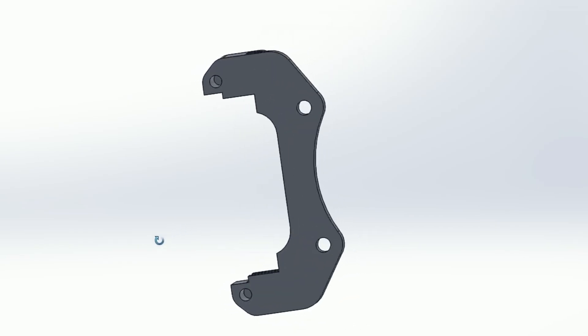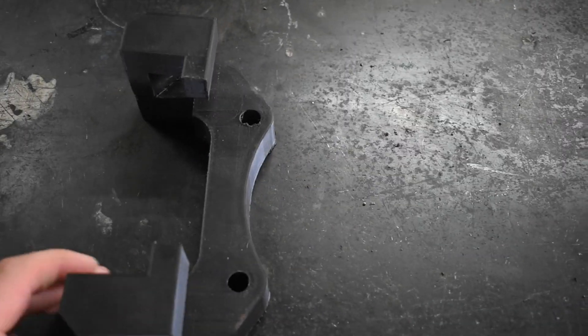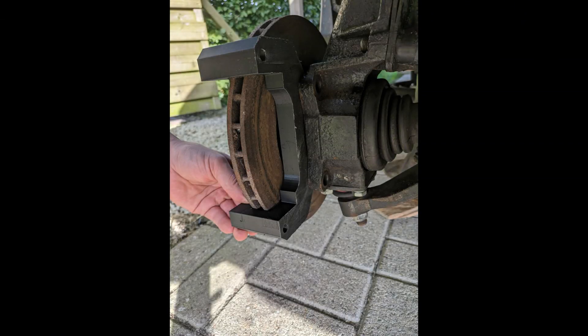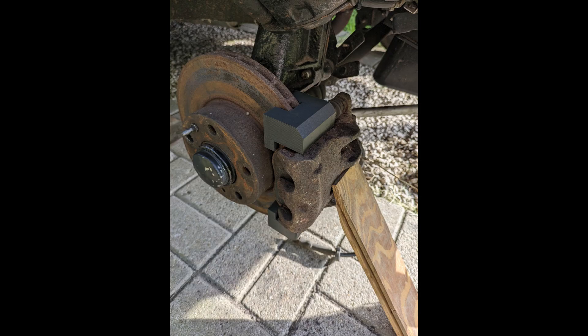After a bit of CAD work I came up with this design. I kept it simple so it's easier to machine. I then 3D printed this part to test fit it on the car. It took some iterations, but after test fitting I knew all my measurements were correct so I could have these parts machined.